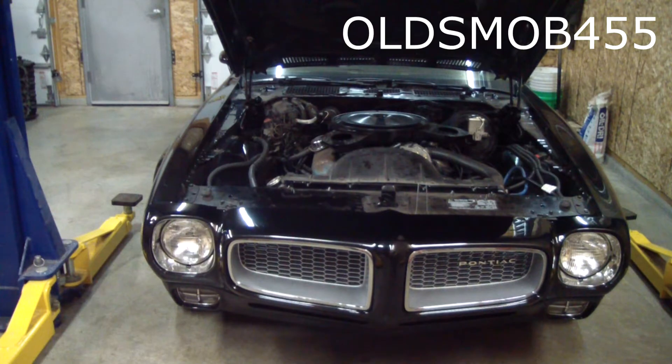Welcome to Olesmob 455. We had a little situation with the Firebird.